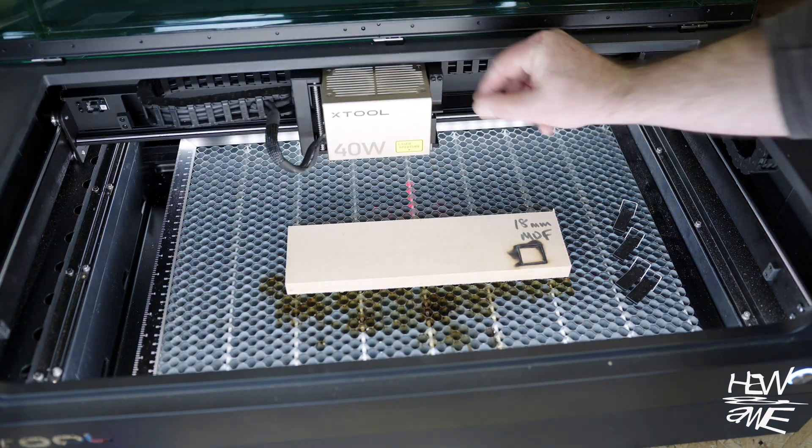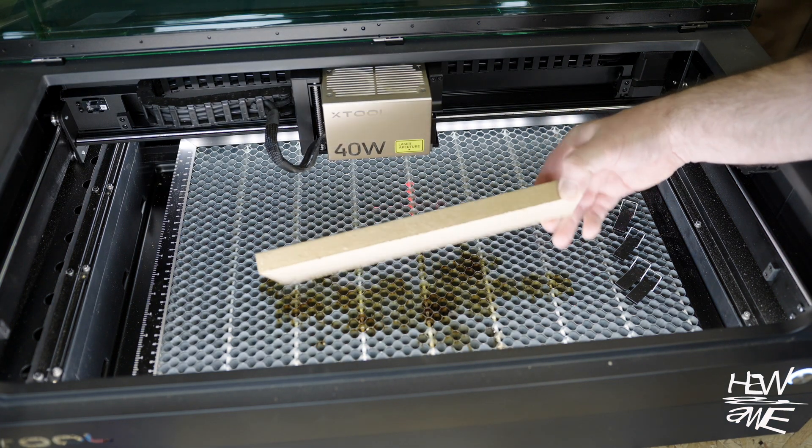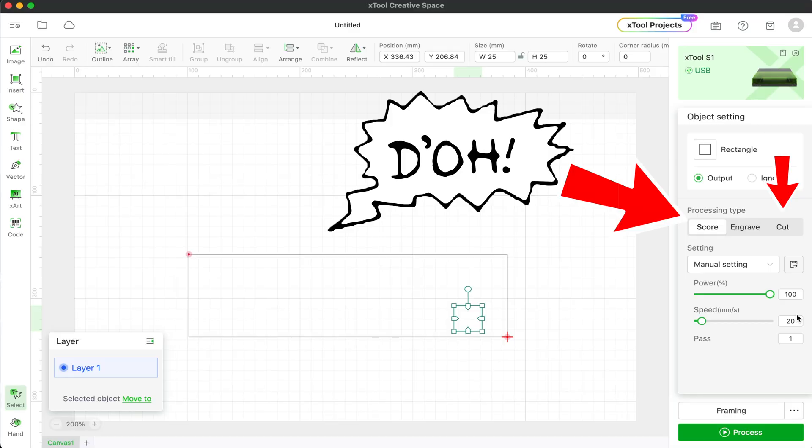That's done. Oh dear — well it didn't cut through, but boy did that do some burning. I'm going to have to have a little play with this.